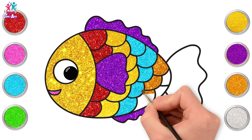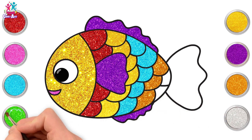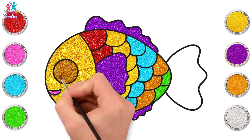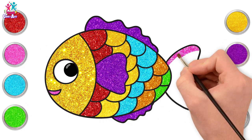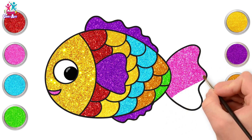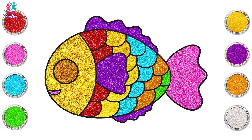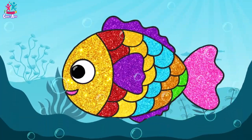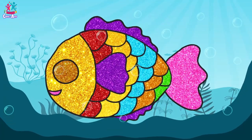Finally, pink for the tail — bigger strokes this time. Almost there — you're done! Brilliant, well done! What a gorgeous glitter fish — amazing!